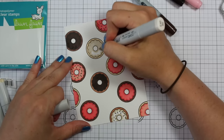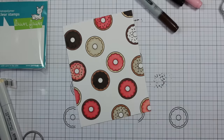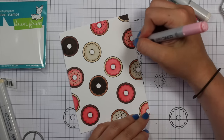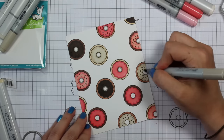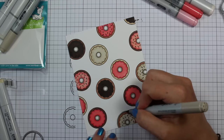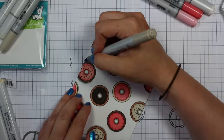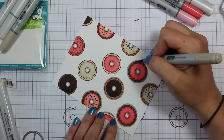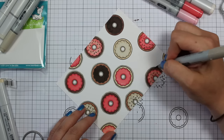Once I colored in all the donuts, to really make them pop I took my warm gray markers and did shading around all the donuts — I think that's what ended up taking the longest. I started with W3 and went around all the insides and outsides of the donuts, then went around again with W1 to start blending it out, and then again with W00 to blend it all out to white.